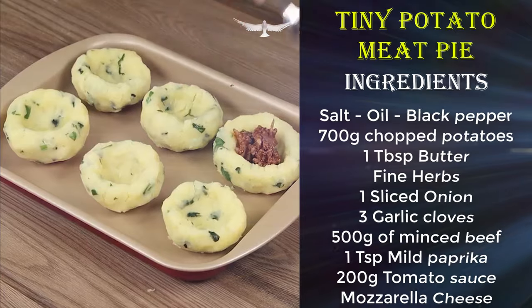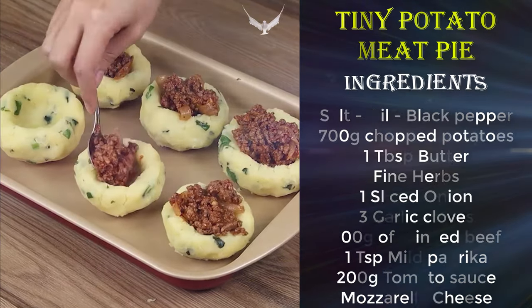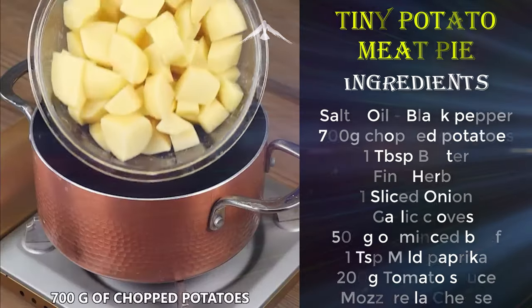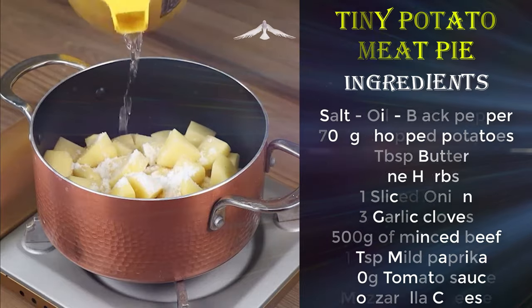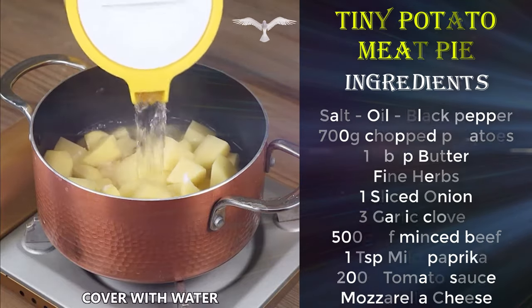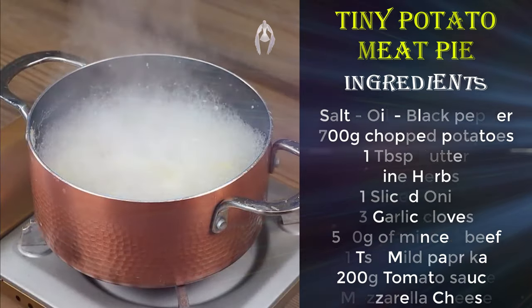Try this potato recipe for dinner and surprise everyone! Let's start by adding in a pot 700 grams of chopped potatoes. Add 1 teaspoon of salt and cover with water. Leave it to cook on maximum heat for 15 minutes. Then remove the pot and drain the water.